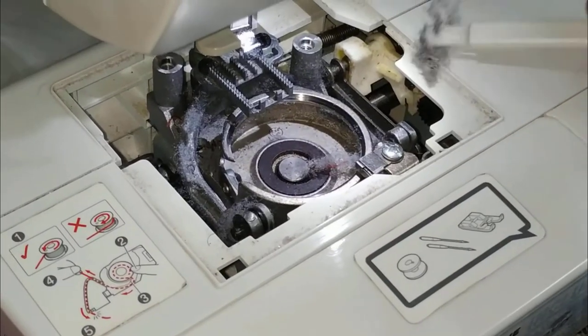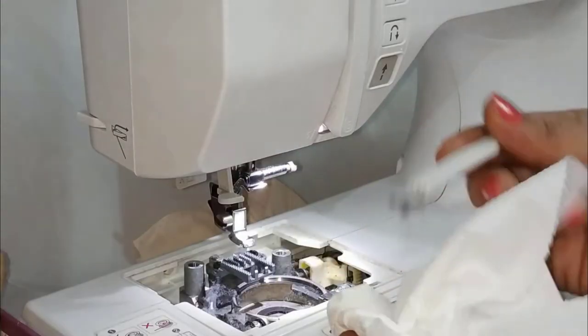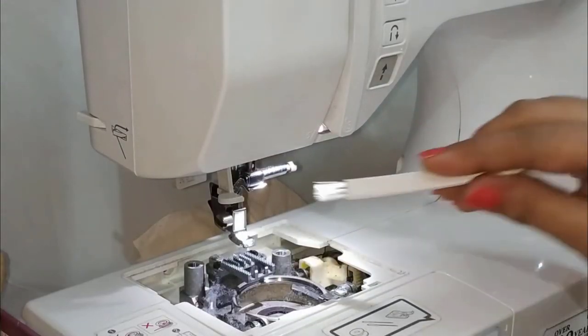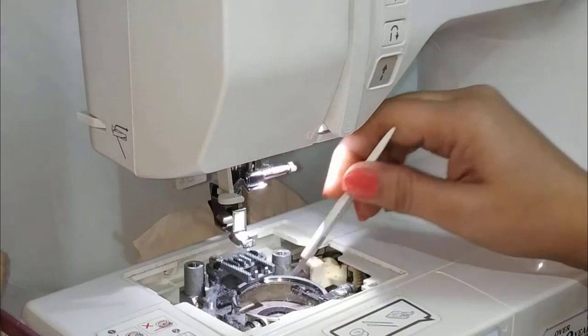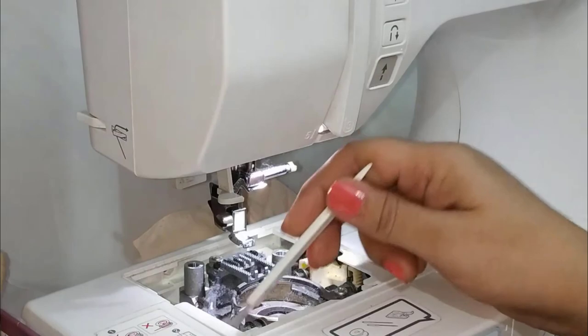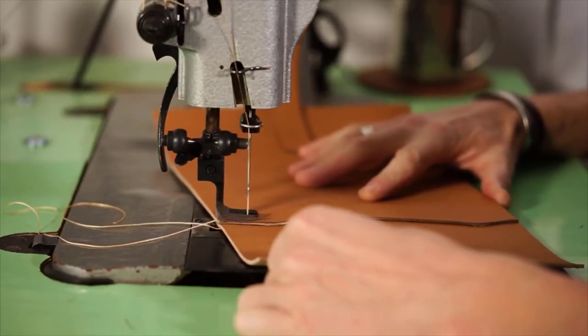Dust particles and pieces of thread can collect in the moving parts of your machine. When this happens, these particles will create more friction in the moving parts and slow your machine down. To fix this, you should clean the dust and threads from your sewing machine.